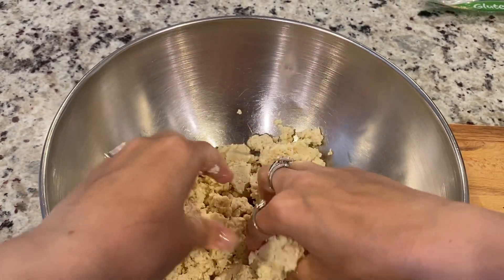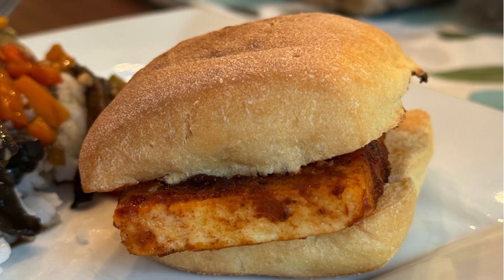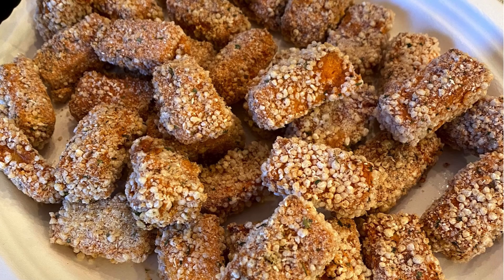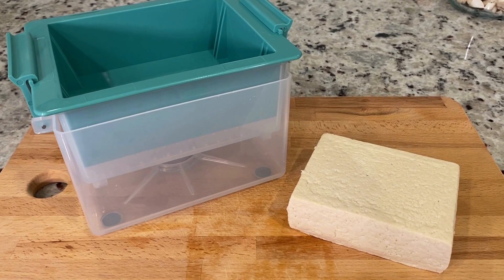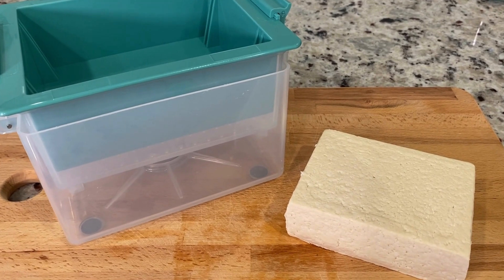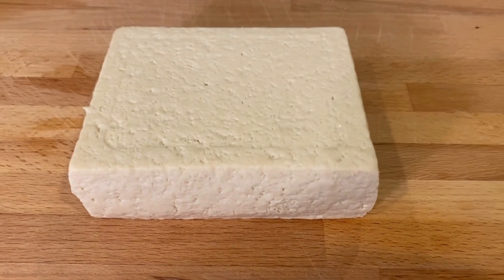My favorite go-to recipes are the tofu scramble, barbecue burgers, and buffalo bites. Check the description for a link to see the press on Amazon. Don't forget to like and subscribe for more cooking tips and delicious recipes, and I'll see you next time.